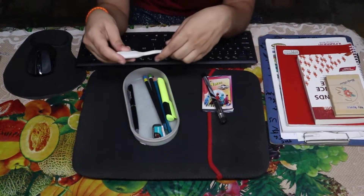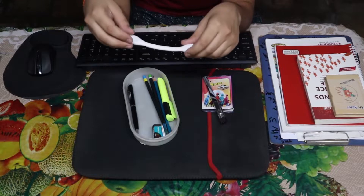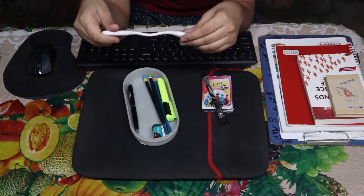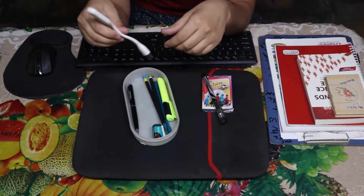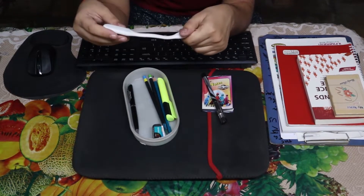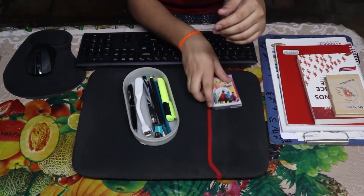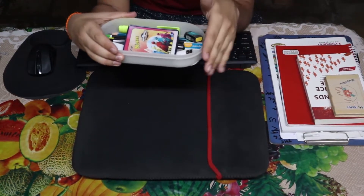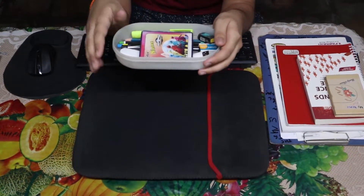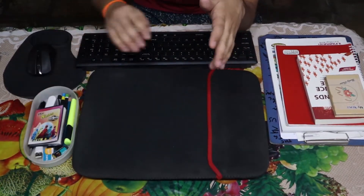I also have this light because I don't have a backlit keyboard for the laptop, so I use it for typing at night. It is actually free because it came with the laptop skin. The pen box is actually a lunch box with a lid that I removed and repurposed as a pen holder.